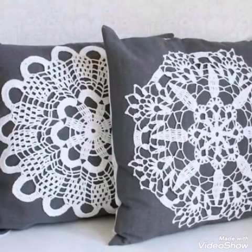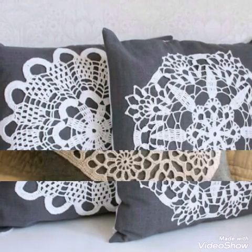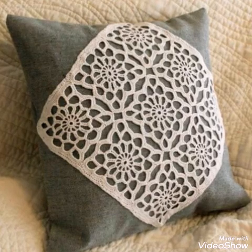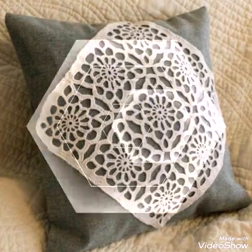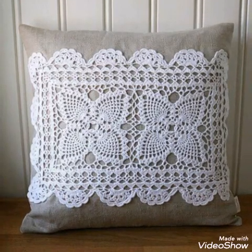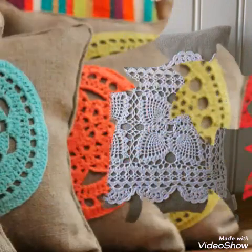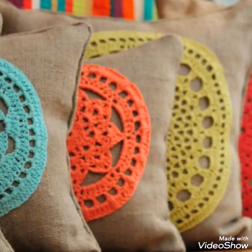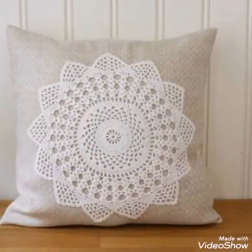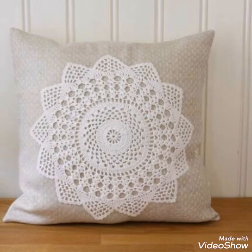If you like these designs, give this video a big thumbs up. You can see very attractive and stylish coaster designs, and most of these coaster tutorials are already available on my channel. You can check the coaster tutorials there, make any of the coasters, and attach them to these cushions.